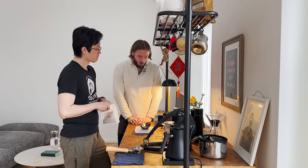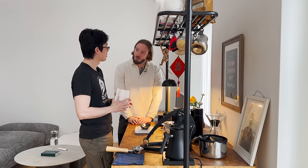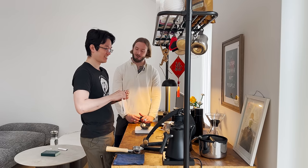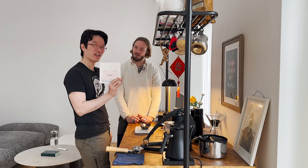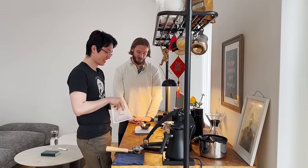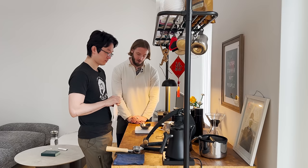Why 12.5 grams? Usually it's either 12 or 13, but the bag is 100 grams. So 12.5 gives you eight brews. You calculated based on the total amount in the bag — which makes perfect sense, otherwise it's a very odd number and you'd be wasting coffee.